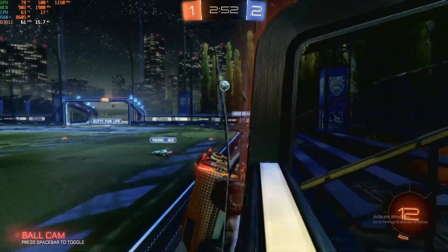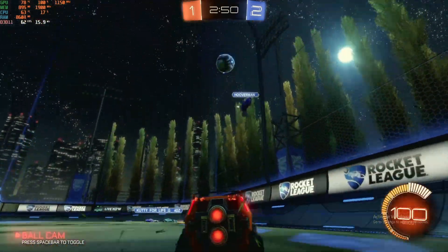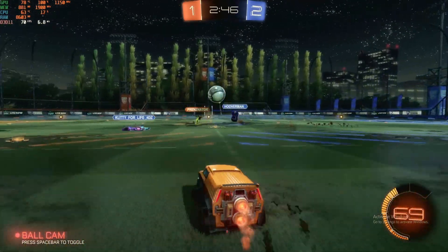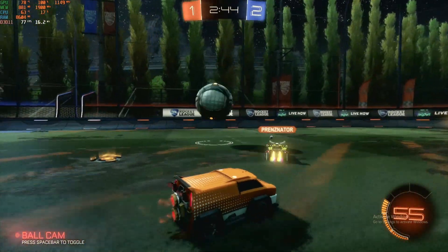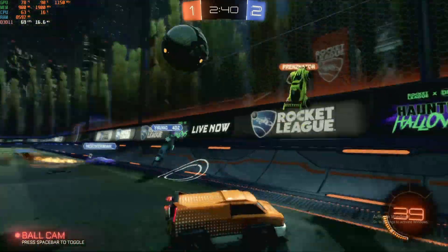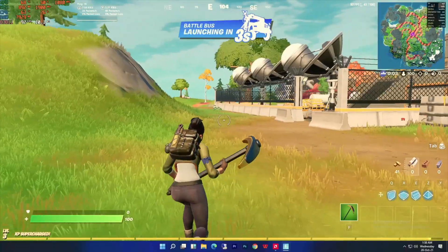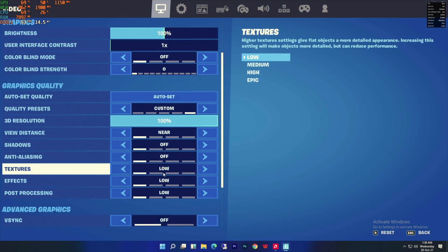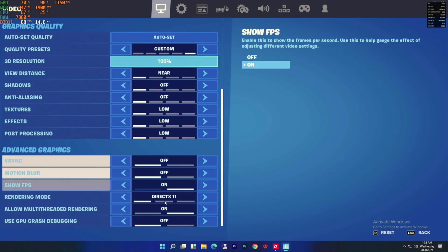The average FPS I was getting is 68 and the 0.1% lowest FPS was 55. The game ran very smoothly without any hitches with 100% GPU utilization. The next game is Fortnite, running at 1032p which is windowed mode for 1080p, with framerate set to unlimited.